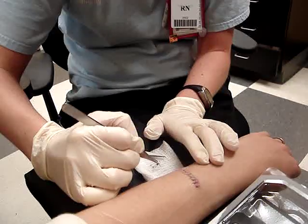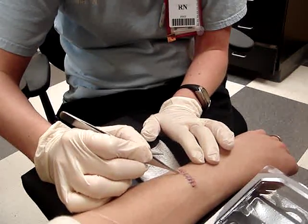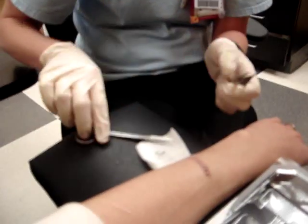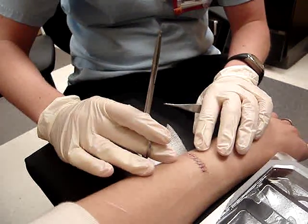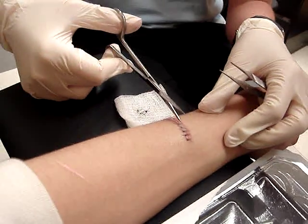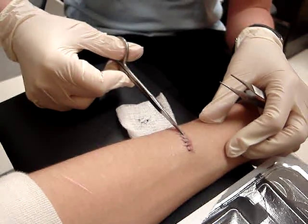Well, you always wear long sleeves anyway. Yeah, and if I'm not wearing long sleeves, I'm wearing a jacket. Obviously you can see how it's still a little tender. You don't want it to kind of split open if you get rough with it.